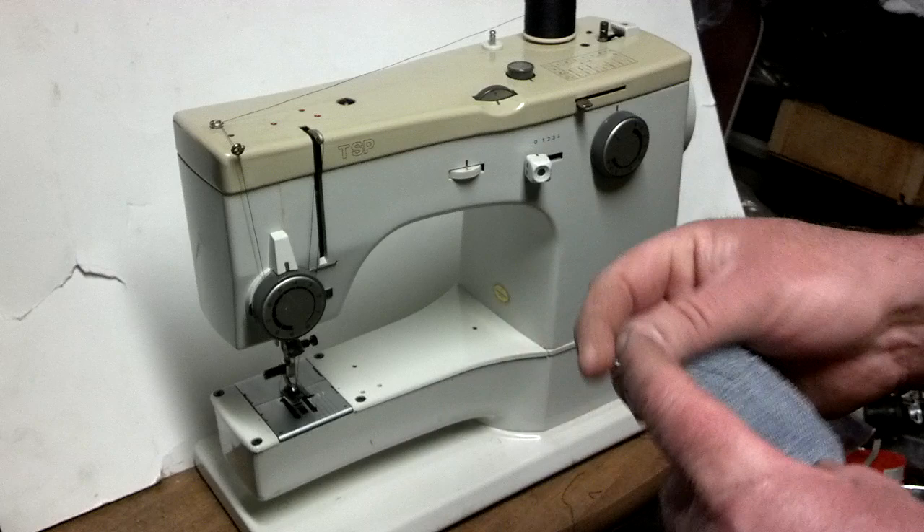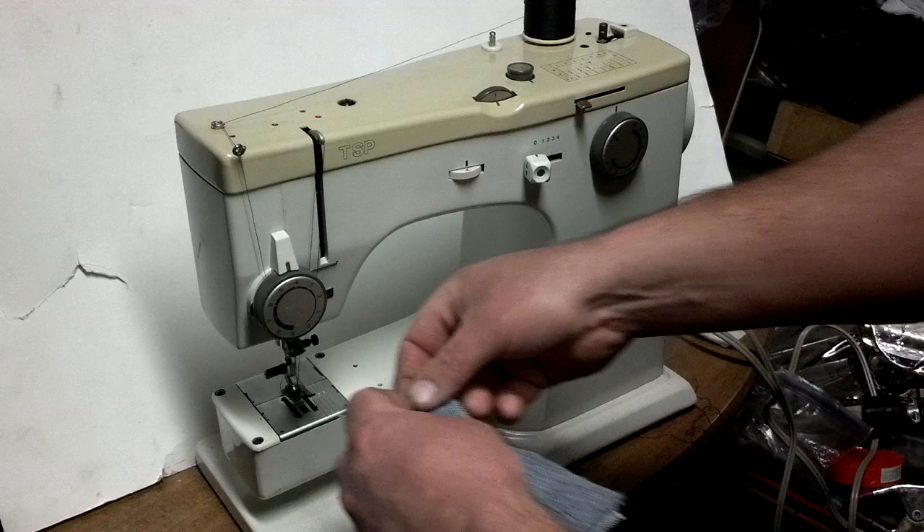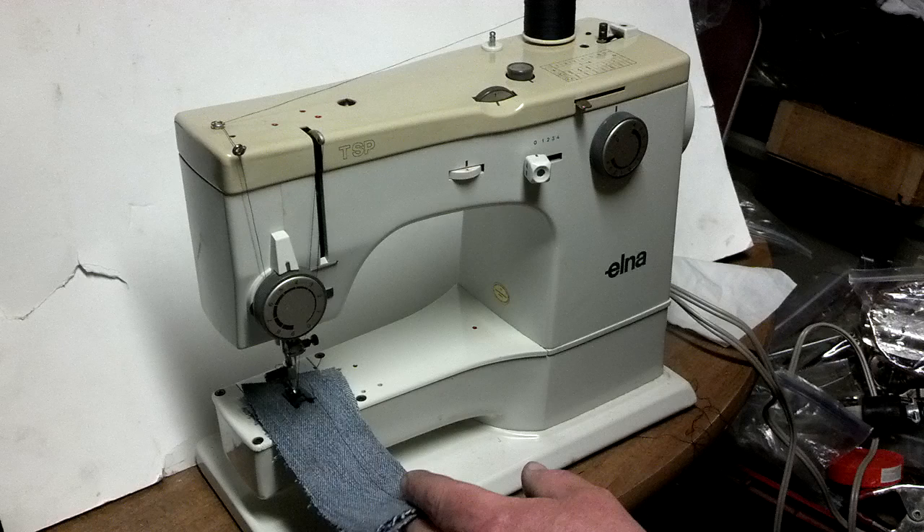I've got four layers of denim. They were already stitched once for a photo used in the ad. Four layers — it's a heavier denim, but it's about the max you can fit under the foot. You might be able to get five layers in there.